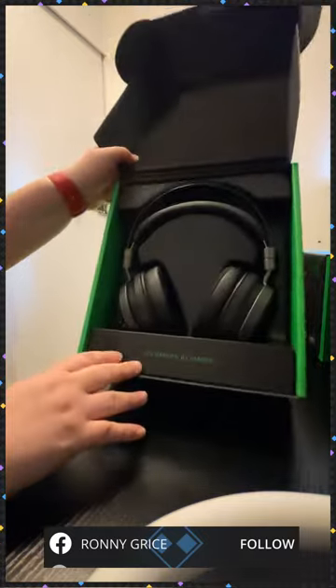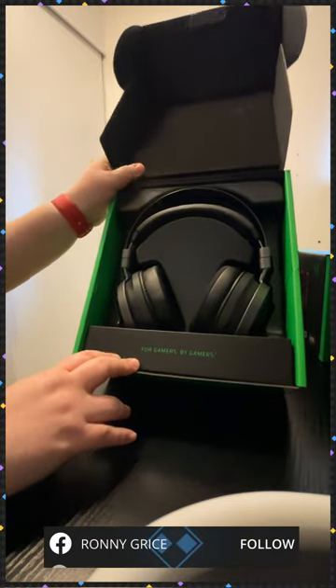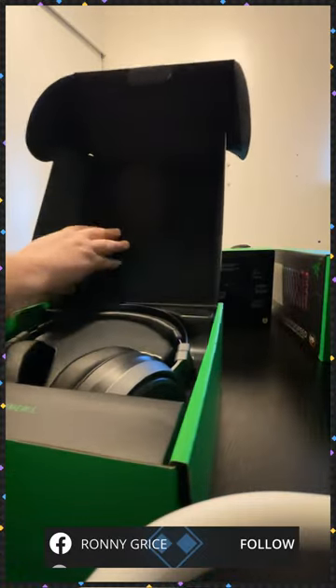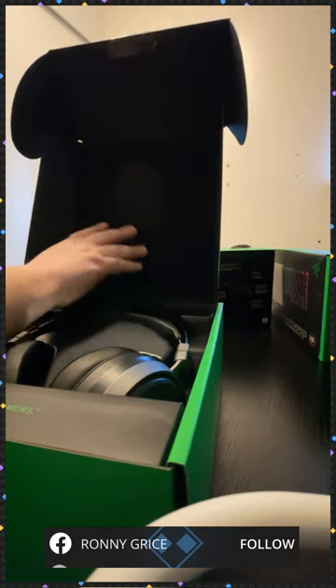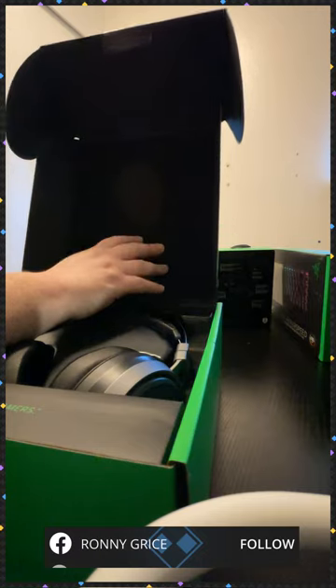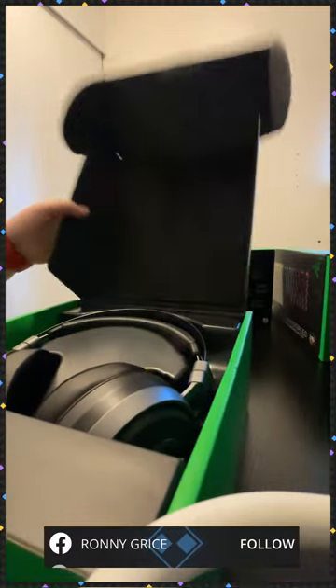I really love how they showcase their products inside the box as well. Super nice felt material here — it feels like the cushioning material on the inside of your car on the ceiling part, the roof part of it, whatever it's called.